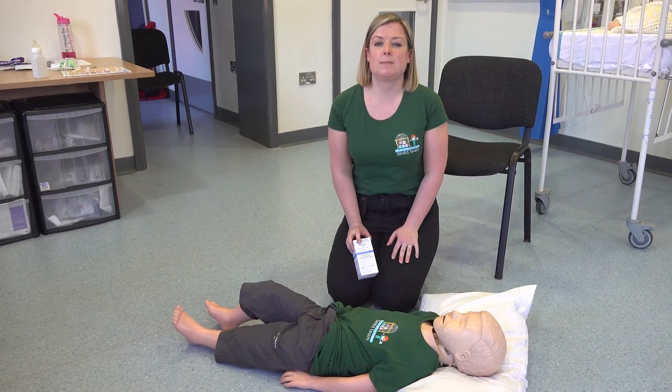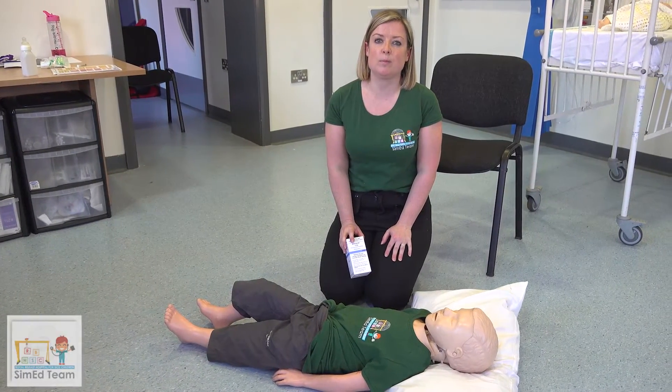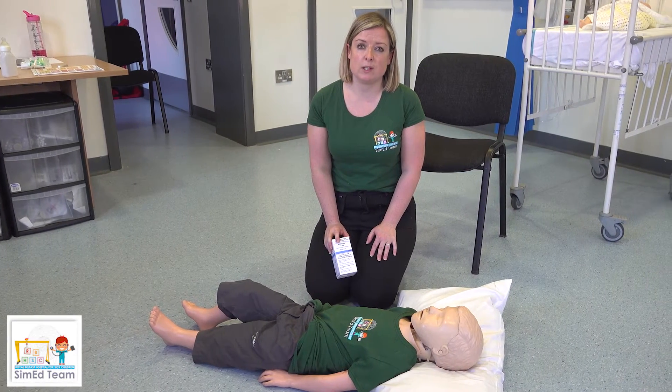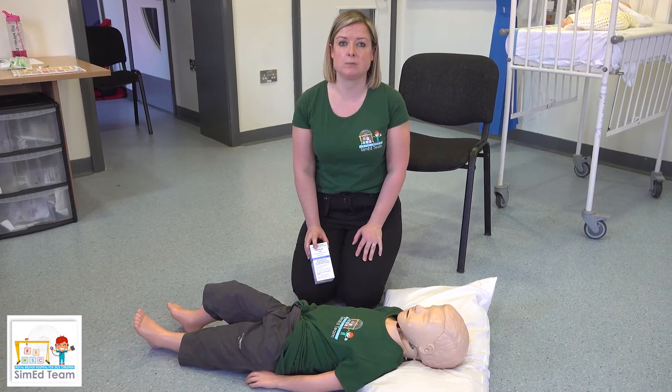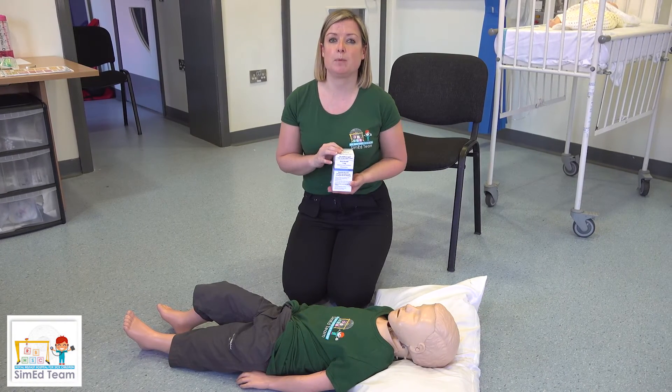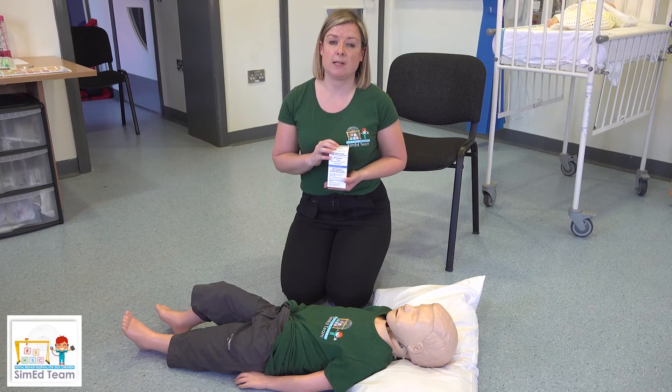Hi everyone, we're the Sim Education team here in the Royal Belfast Hospital for Sick Children. This is just a short video to show you how to administer buccal midazolam. This may be prescribed for your child if they have had a prolonged seizure or have an epilepsy illness.